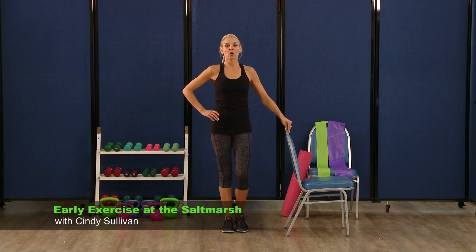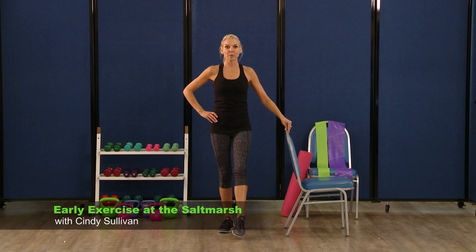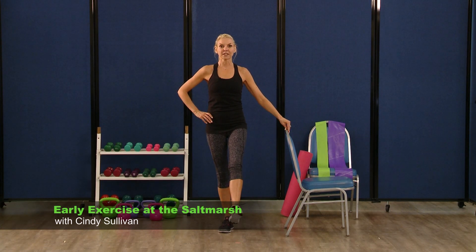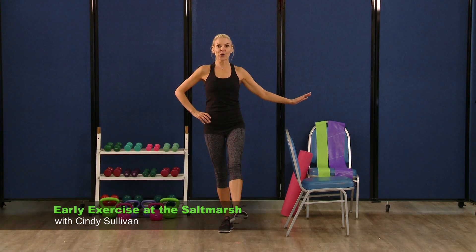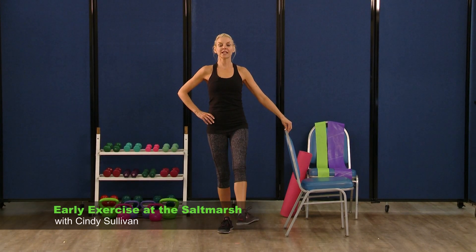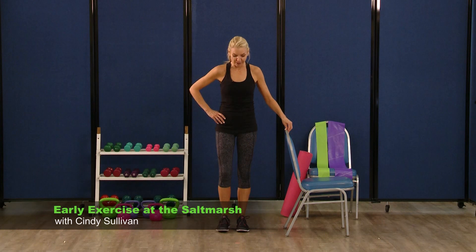Put that foot down. Go right into the opposite foot — I have my left foot lifted. I'm going to circle it out on the left. Remember, you can try to let go every once in a while if you're using that chair. Reverse, other side — four, three, two. And put that foot right back down.